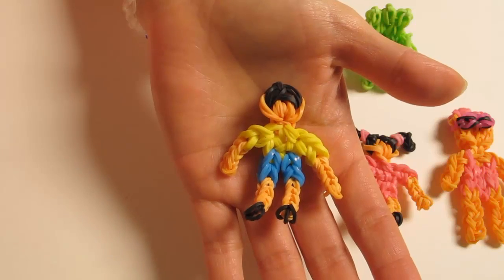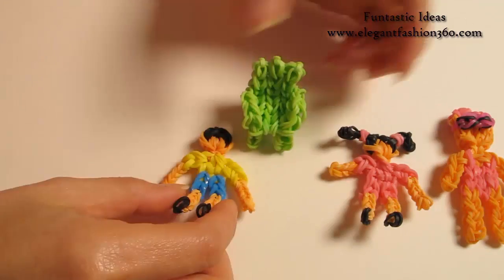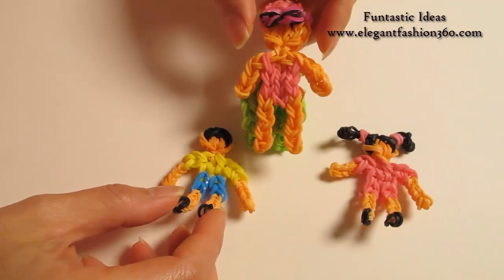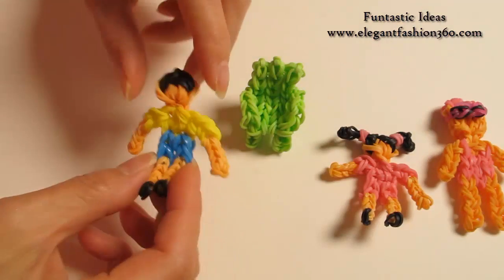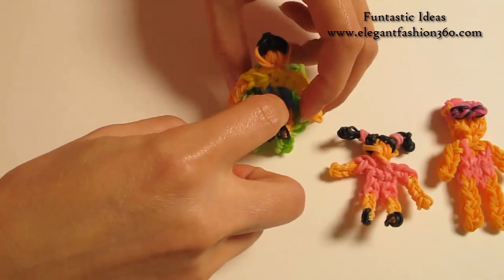Hey guys, today this video is gonna show you how to make these mini people. Since I made my mini chair, for the regular people that we make, it's too big to fit on my chair. So that's why I had to make smaller people to fit in my chair. It's the perfect size.